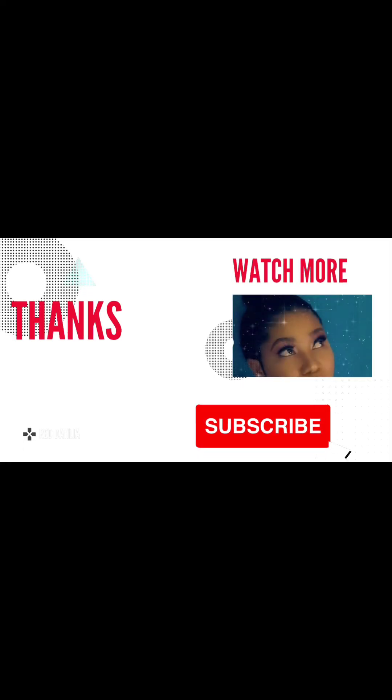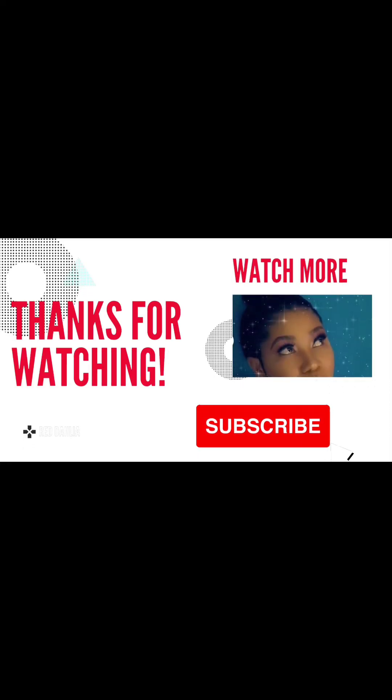If you've watched up to this point, I appreciate you! Please follow my page, subscribe to my channel, and leave a comment below. A like, a comment, and a share — I love you all, bye!